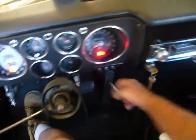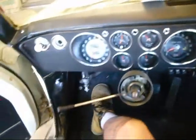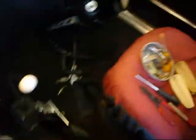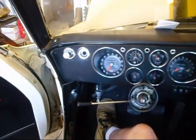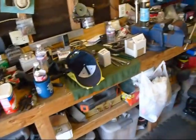Now I know my switch is good. When you're checking your windshield wiper switches, you've got to make sure you have a good ground. Make sure you've got a good star washer so it'll ground down to the dashboard and ground the switch so it'll work. That's a little wiper switch 101 - make sure you ground the switch so it'll work right.